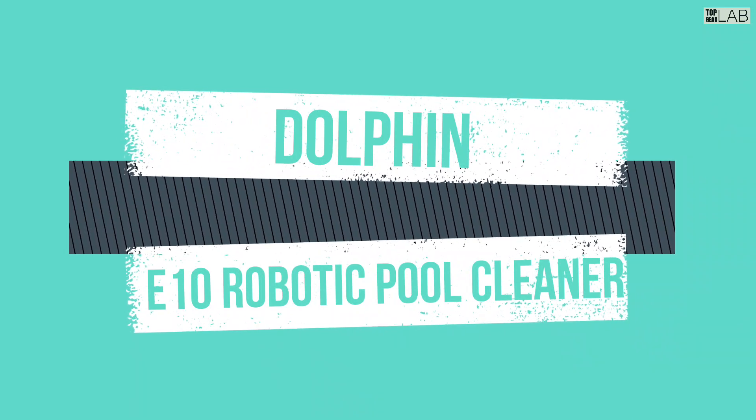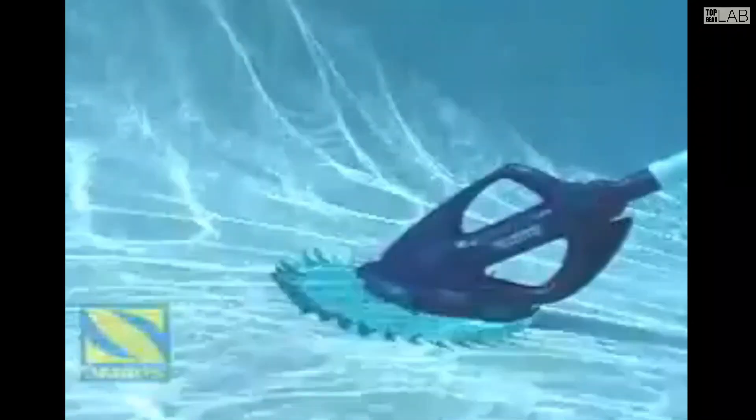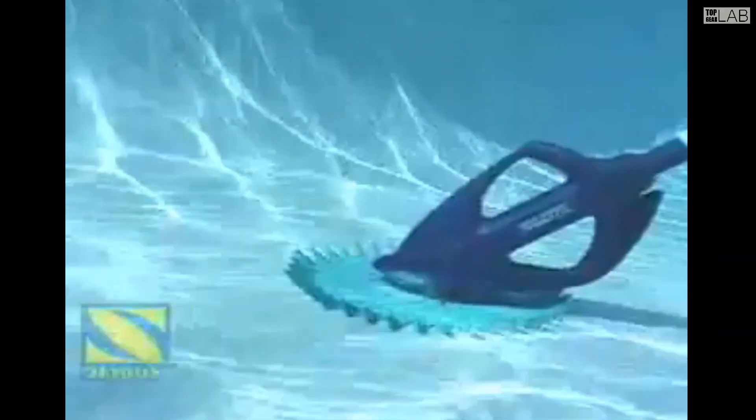Suitable for all pool surfaces, the G3 Pro sets up quickly and expertly removes debris while thoroughly cleaning pool floor and walls to the waterline.